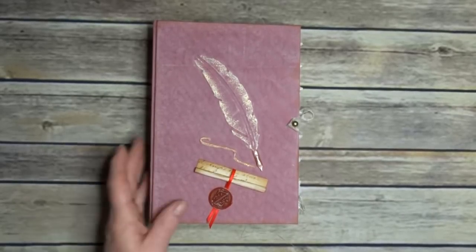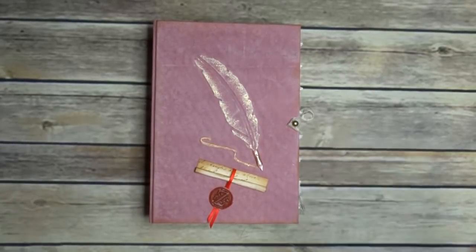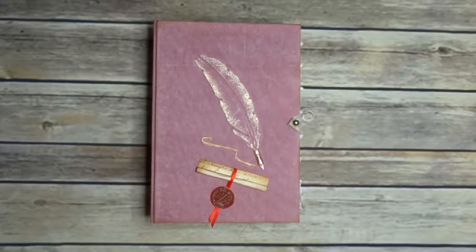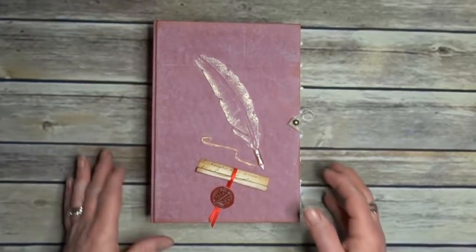It's a cloth covered hard cover journal. There are approximately 160 odd pages plus loads of bits, half pages, etc. Six inches by eight and three quarters with a two inch spine.